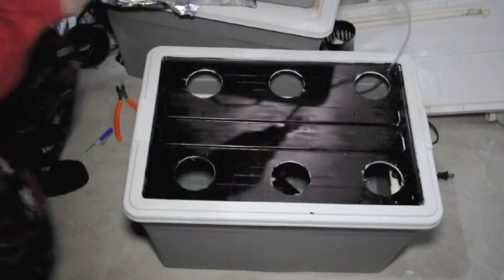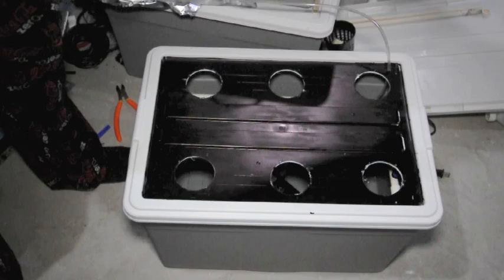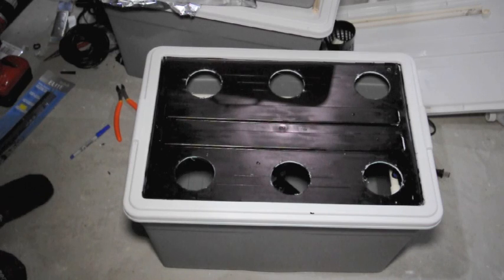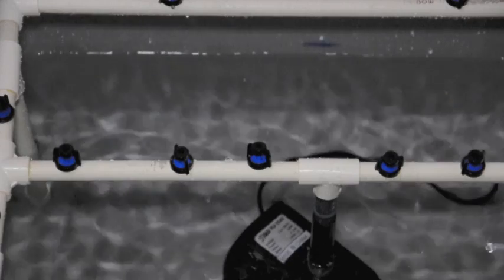I've made sure that all my cables are sort of in the same corner, so if I want to push that off to the side I know that everything is kind of coming out of the same spot. That being said, let's go ahead and see this baby work — now for the moment of truth. It kind of sprays everywhere without the lid on, but as you can see we have a working system.